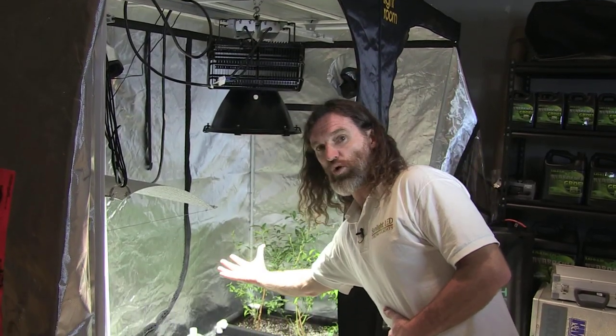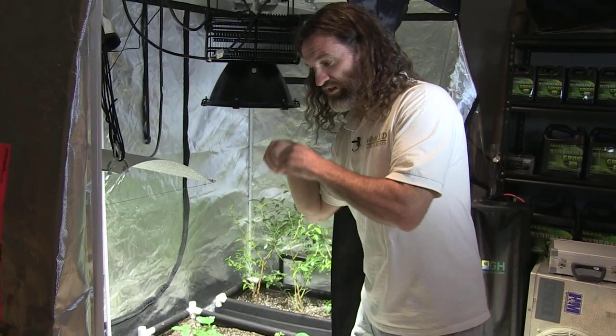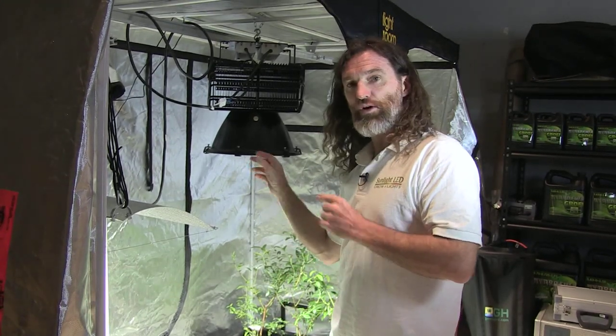More importantly, as I go down, you'll see that the light quality stays. You're not losing light quality once you go down. We penetrate the full canopy of your garden with this. This particular unit has a 90-degree reflector in it to dissipate your light over a nice wide footprint.